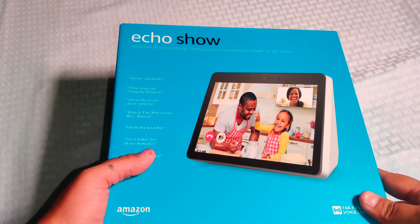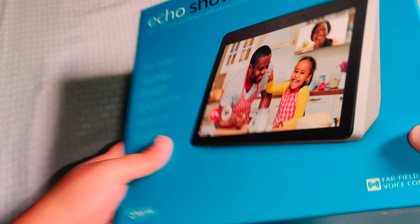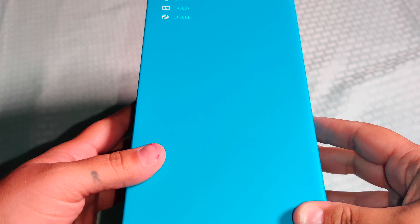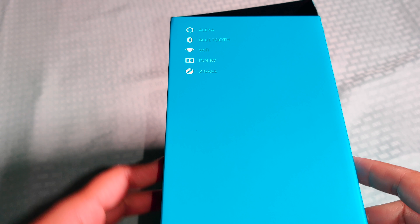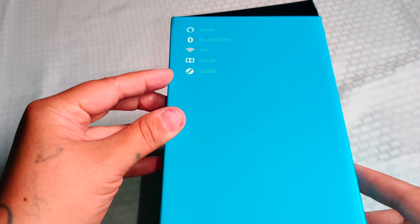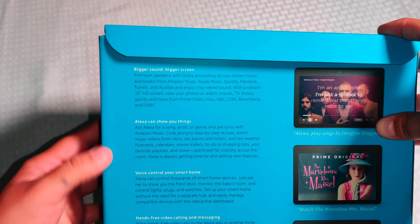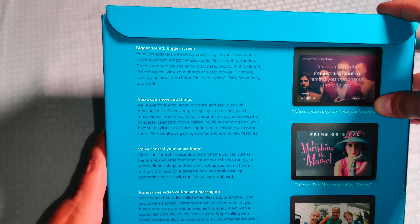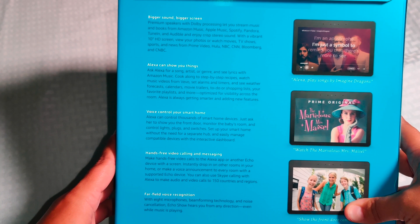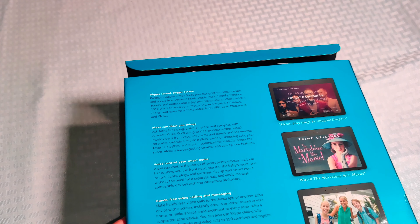Alright, so let's go ahead and open up this Echo Show 2nd Generation. This is by Amazon, and right here it shows you that it has Alexa, Bluetooth, Wi-Fi, and Dolby. Right here on the box it shows you that you can stream. Bigger sound, bigger screen. Alexa can show you things. Your control for your smart home, hands free. So let's just go ahead and open it up.